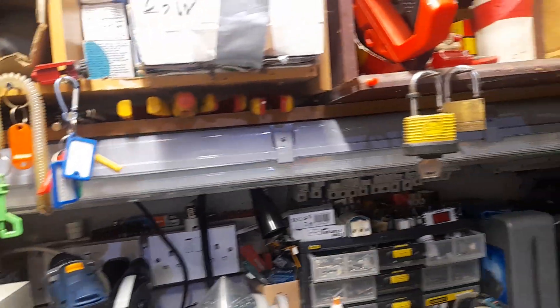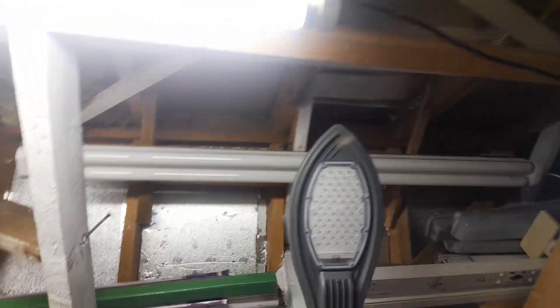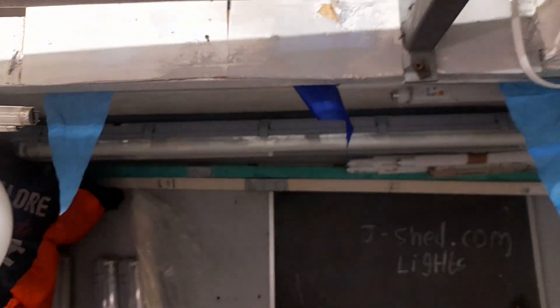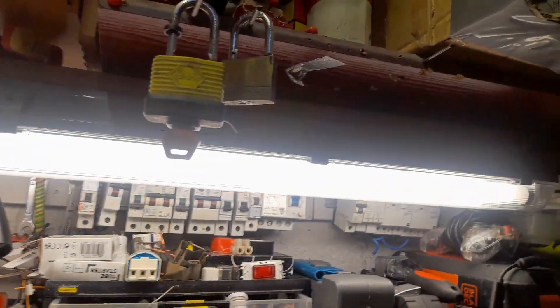And another one over here — this one here is a four-foot T8 tube, 36 watt. If I want that one on, I can turn this on here. It'll put this one on, the back one on, and this one on. If I want that one off — so if I want that one off, I'll turn it off.